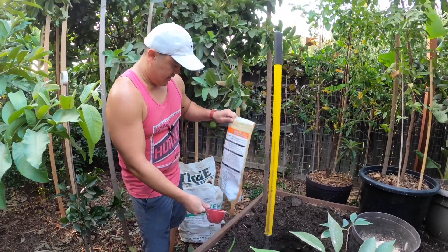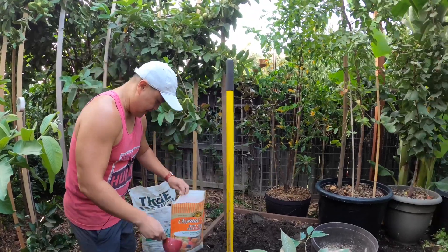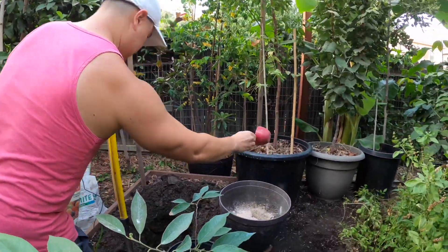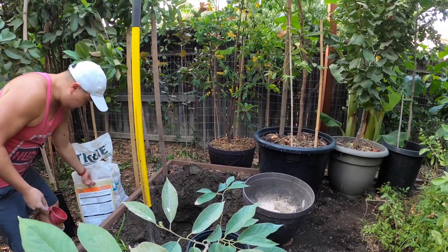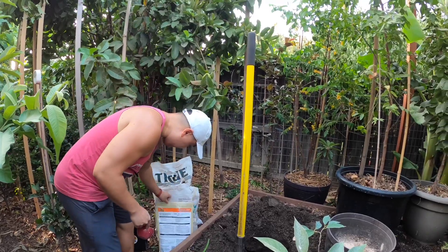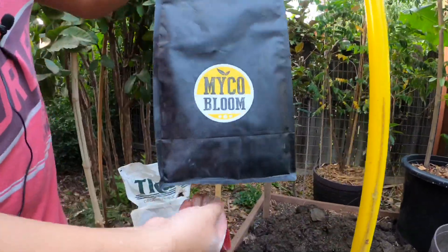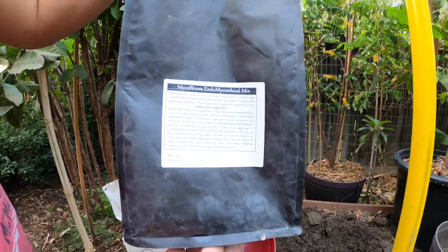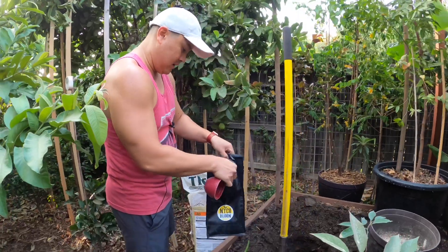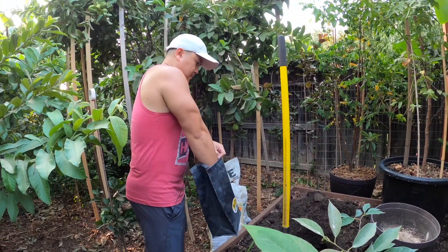So although this fertilizer already has some forms of beneficial fungi in it, I'm going to add my own — I'm going to add some more to it. This is mostly all endo. Endo is the type that attaches itself to the roots of the plants.